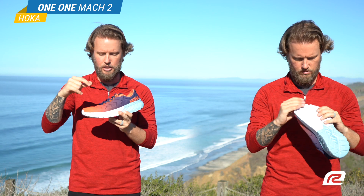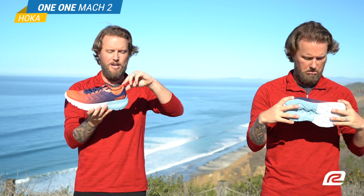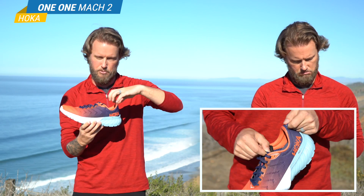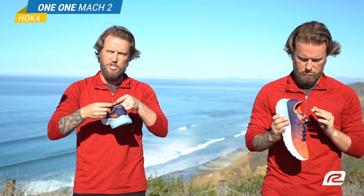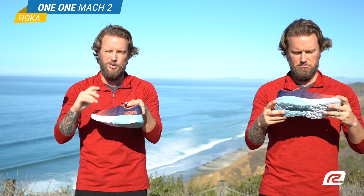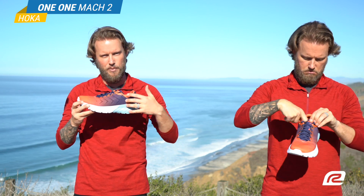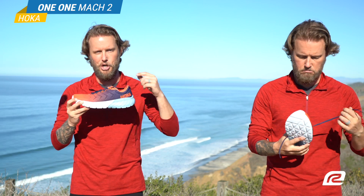So you have the perforated upper here, which is very breathable and lightweight — really nice. You also have this pull tab in the back which makes it really easy to slip on the shoe. And it helps with the tongue too; the tongue has a sleek material on it to make it easy to slip the shoe on. You also have this gradient coloring, which is when one color transitions into another.